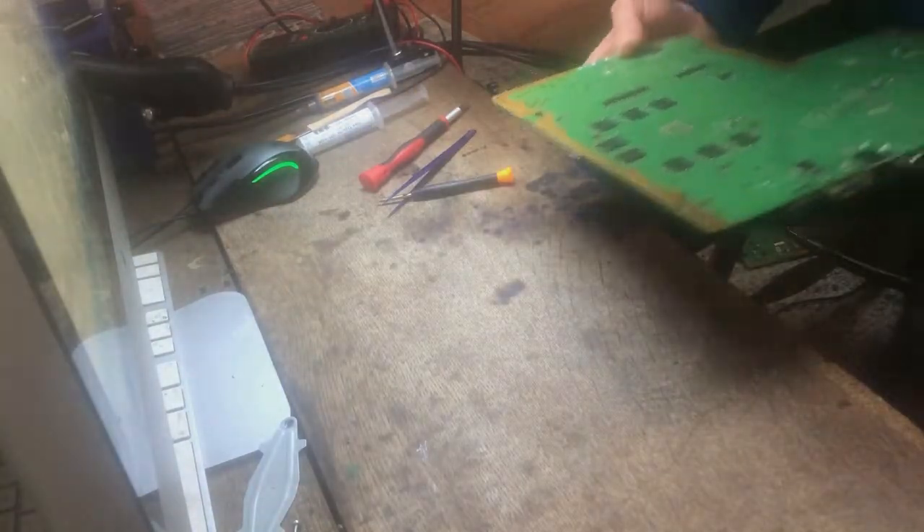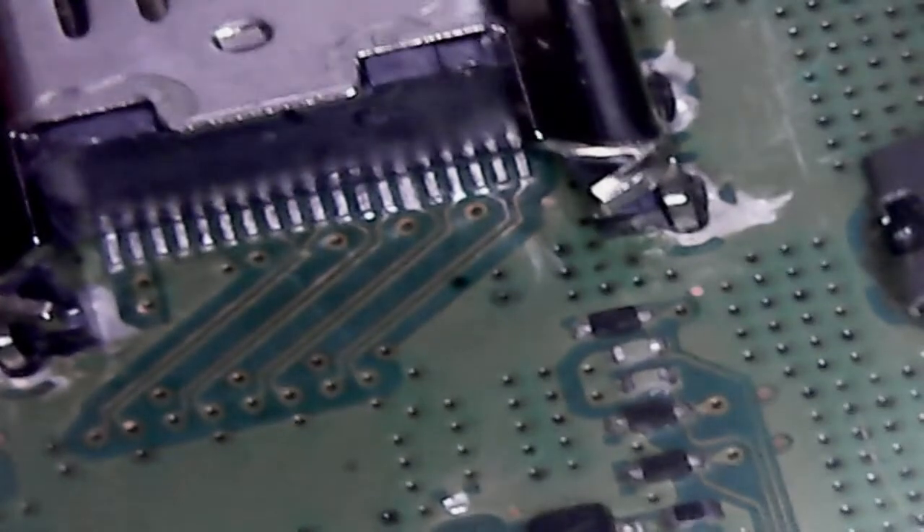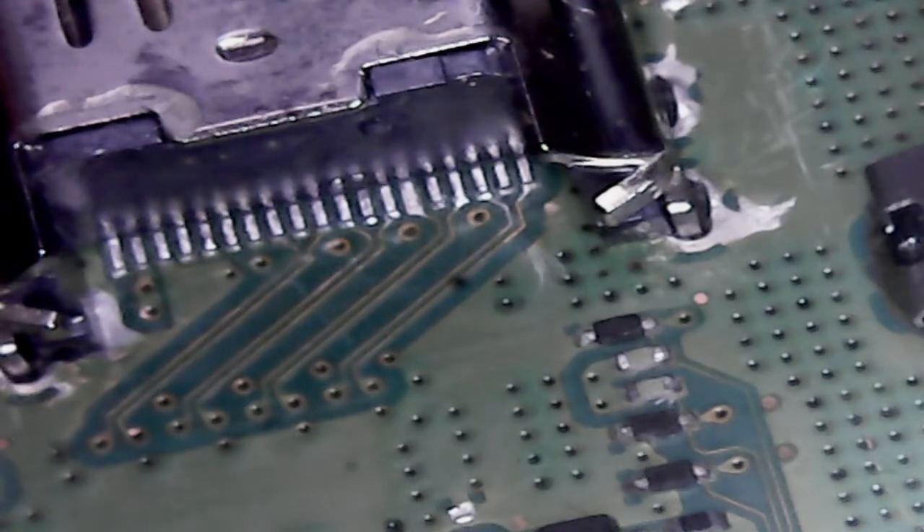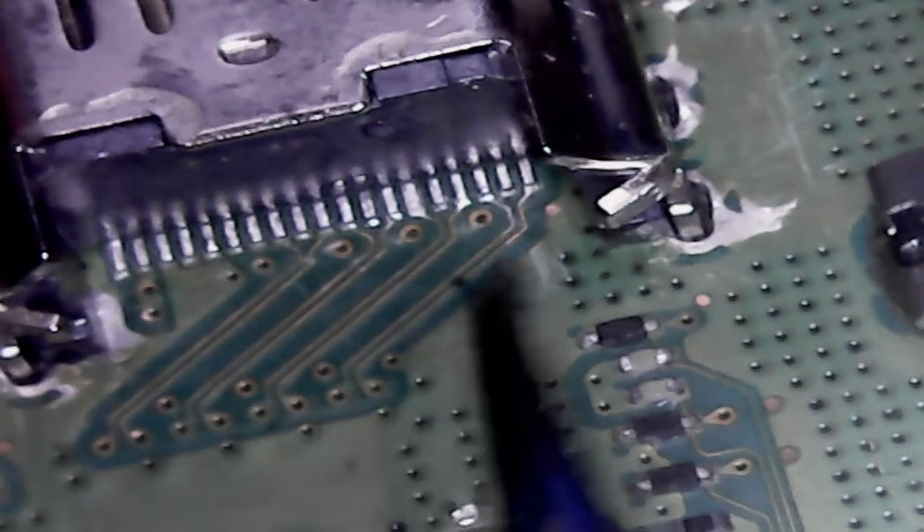Now that it's taken apart, I'm just going to pop it under the scope to see what's going on. So this is under the microscope. The front of the port looks fine. Now I'm going to check the back of the port. The pins look alright, but I'll just nudge them to double check that they are making a good connection.